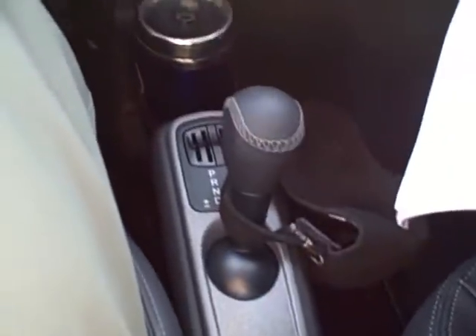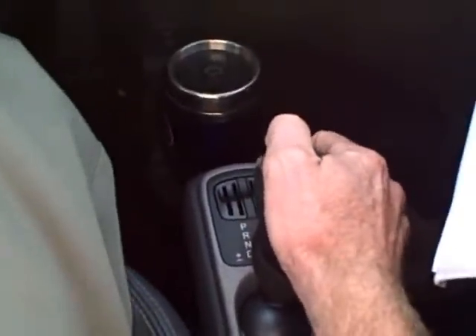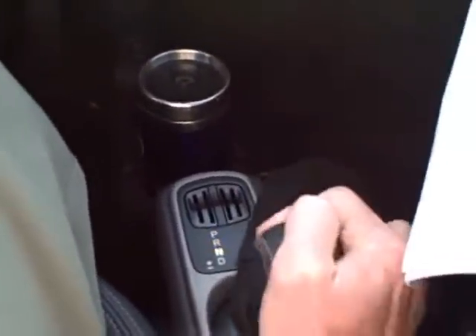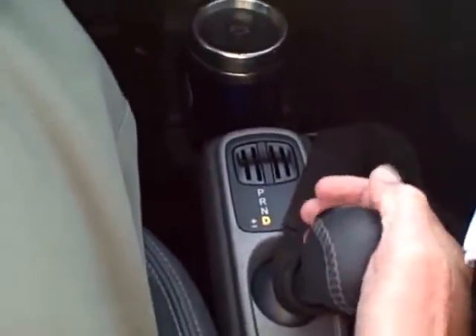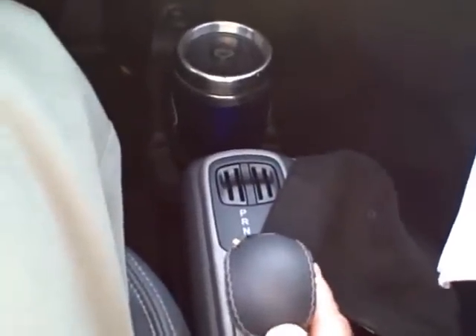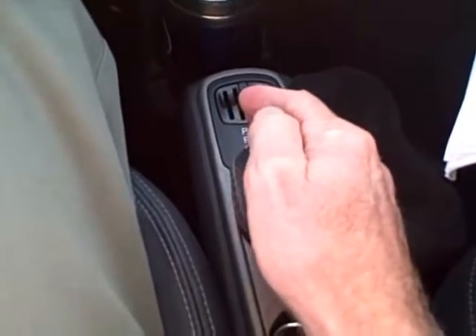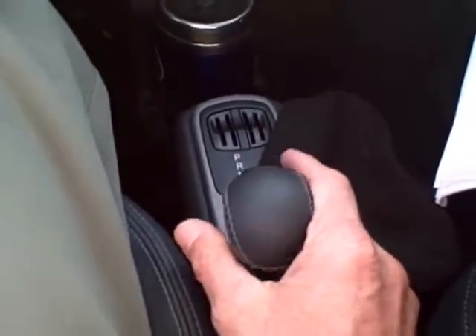Down below you can see my coffee mug — you can hold two drinks down there. And then this is the sticker we've been talking about. Right now it's sitting in park, but if you want to engage manual, there you go down to drive and you push it over to the left. This gives you control of shifting up by pushing forward, and if you want to downshift you simply push back towards you.